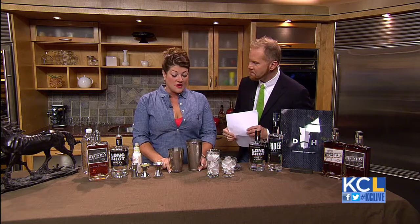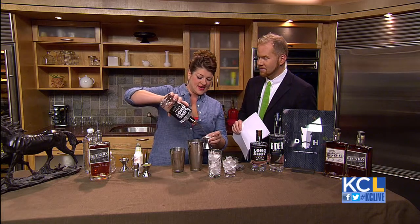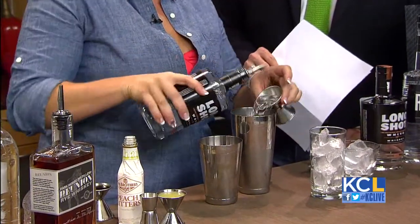So what are we making today? Today we're going to make two cocktails. The first one we're going to make is called the Roundabout. It's going to be using our long-shot white whiskey. I've got the shaker filled with ice — we're going to do an ounce and a half of our long-shot white whiskey.